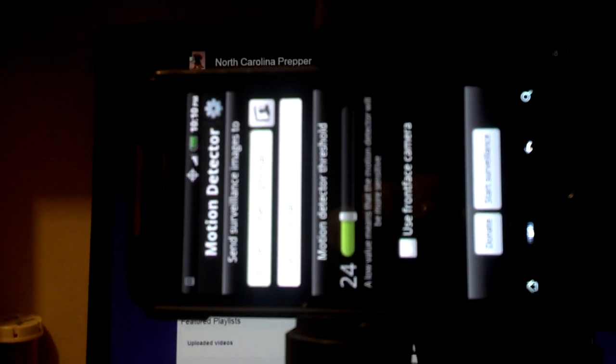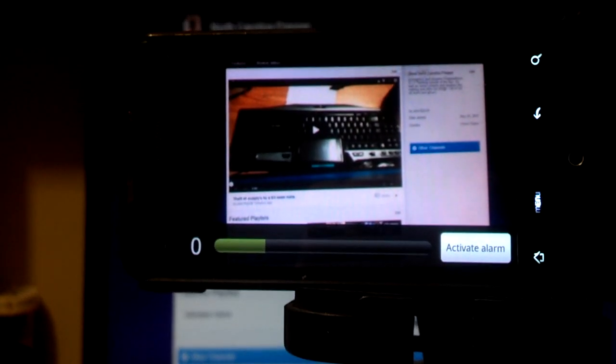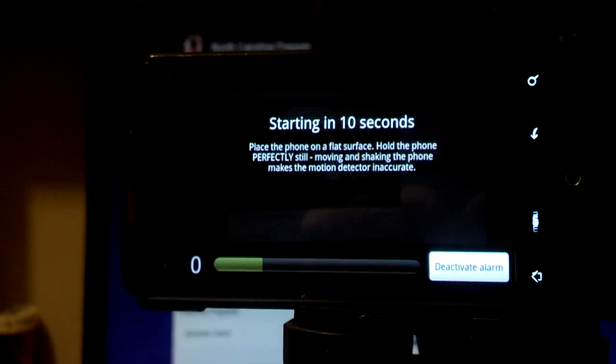Okay, I got it set up. I got the detection set to 24. It'll use cellular or Wi-Fi network, whatever it has available. So we're going to start detection, and it syncs with everything and sets it all up. Then you activate the alarm, and it gives you 10 seconds to get out or away.